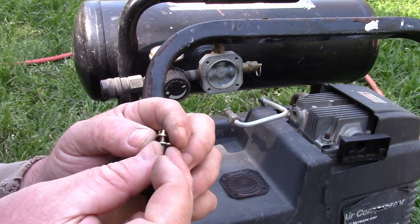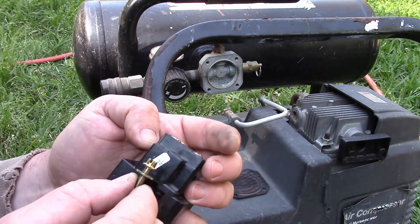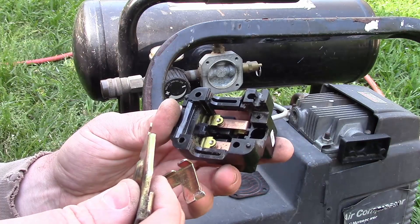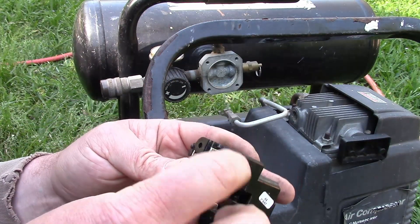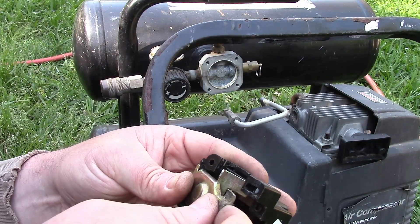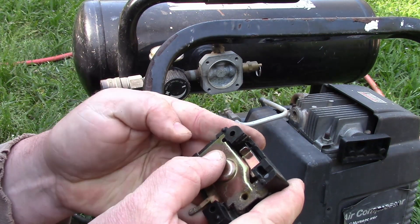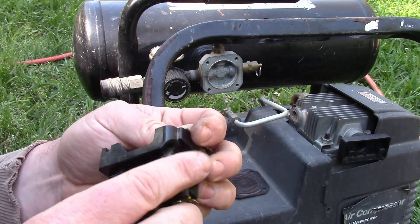You could take some of the pressure off by backing the adjustment screw out however many turns. Replacing the diaphragm on these isn't the easiest. Maybe I should watch a tutorial instead of trying to struggle through one. If the spring pressure were lower, you'd just need to maintain some sort of constant pressure while reinstalling.